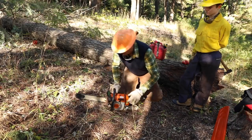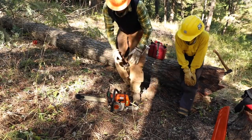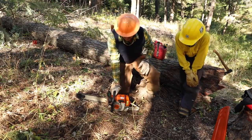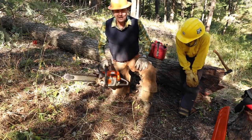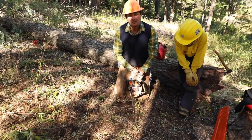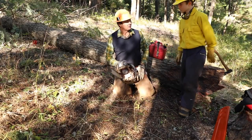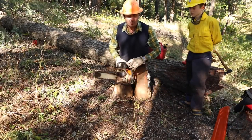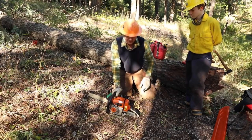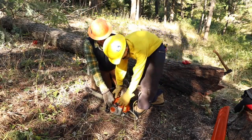For starting the saw, if you're a beginner I recommend following the manual — put your foot in it, grasp it tightly, and pull the cord with the brake on. For more advanced users, the Forest Service method of starting it between your legs while standing is also approved. You'll also see guys drop-start them — it depends on your skill level. But for beginners, I'm going to insist Jack starts it the proper way: make sure your brake is on, grasp it firmly, and pop it.